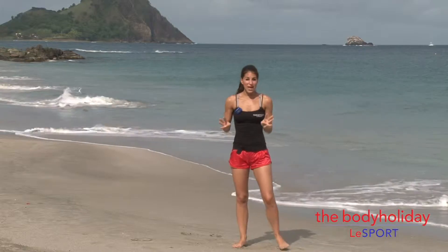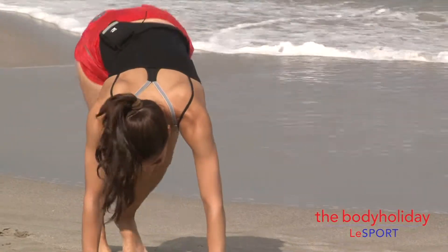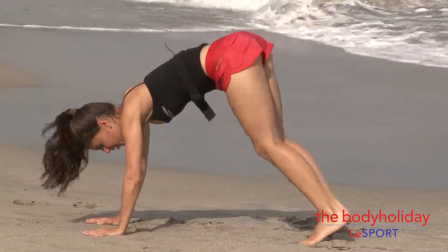Fourth move are bunny hops. You come down and jump to the side. One, two — from the side it looks like this. One, two.